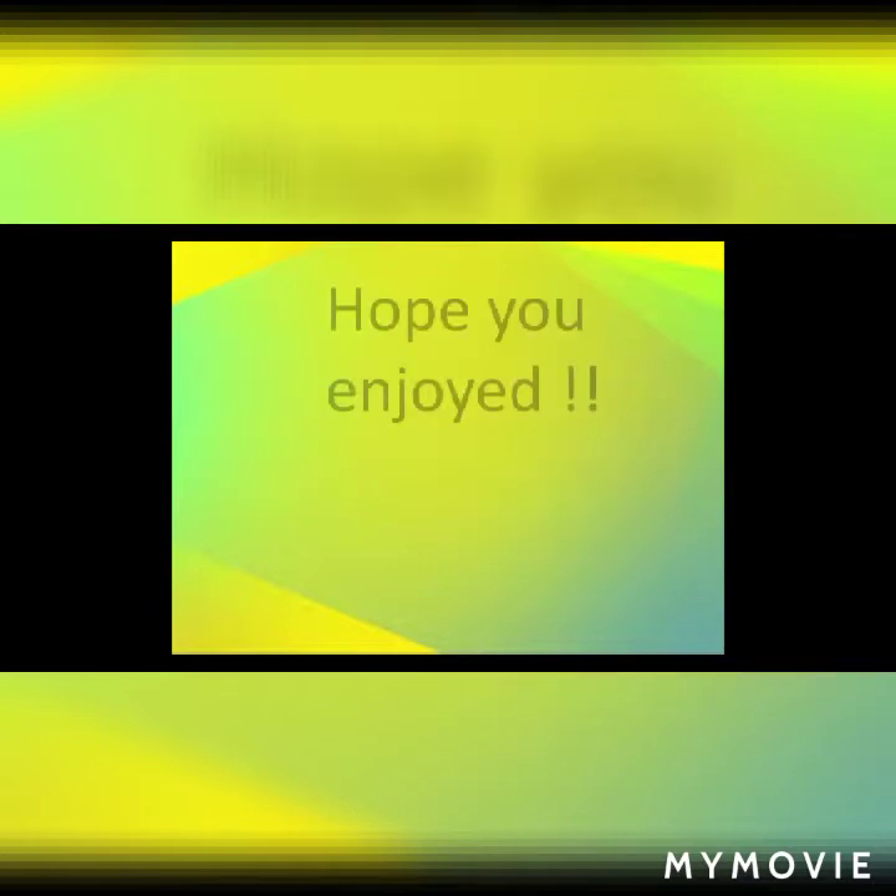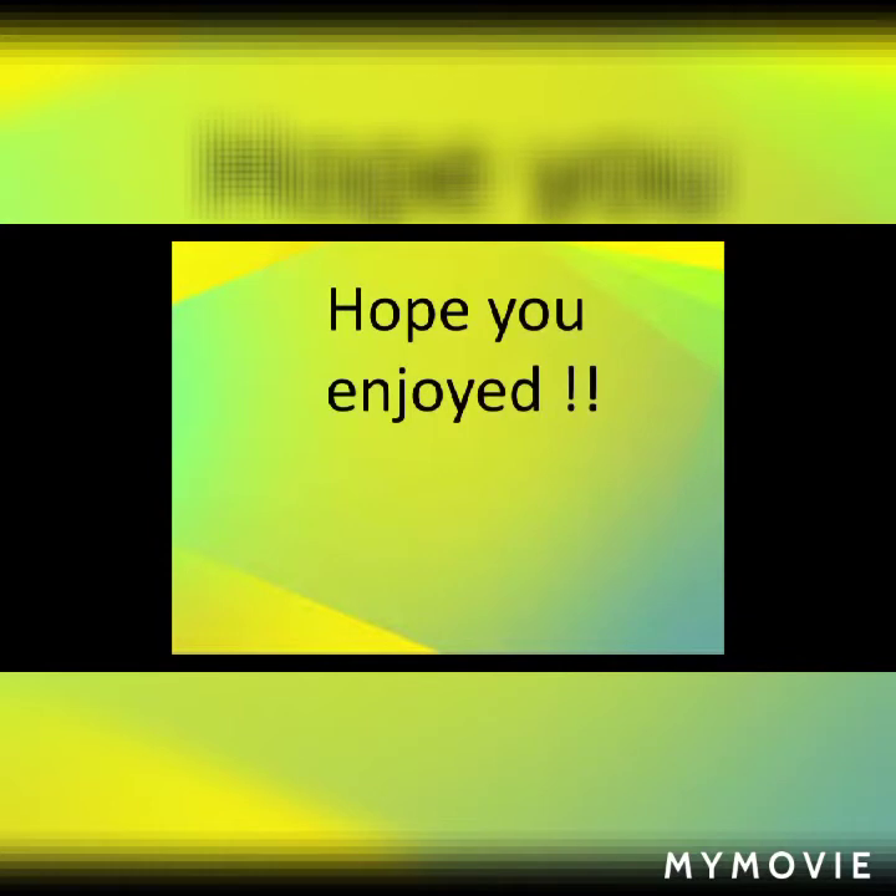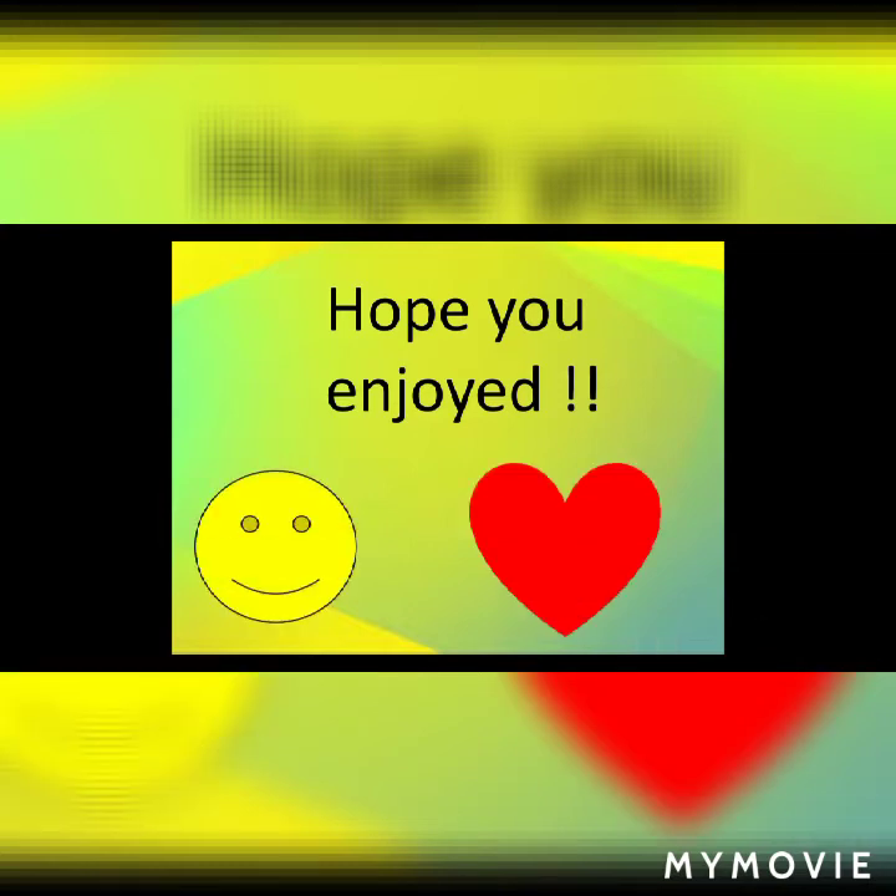I really hope you enjoyed this quality video. I'll see you next time on our normal art video. Bye!